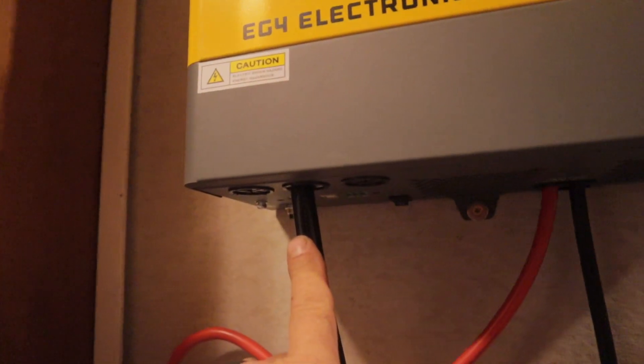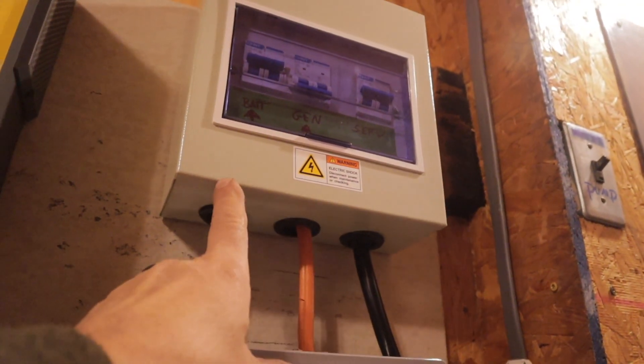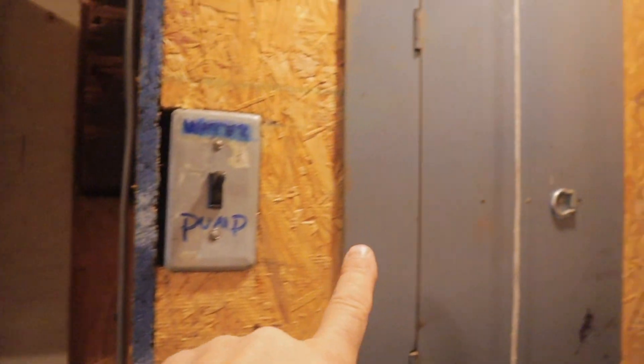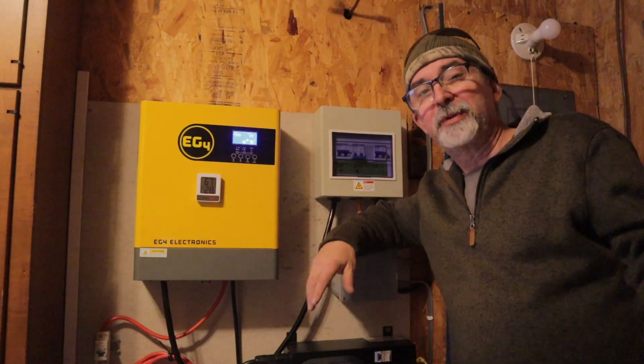The AC output line coming from our inverter goes directly up to our manual transfer switch. The AC output line coming from our manual transfer switch goes directly into our panel box. So all the wiring is actually pretty basic.